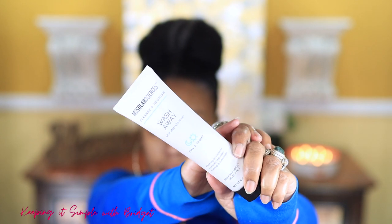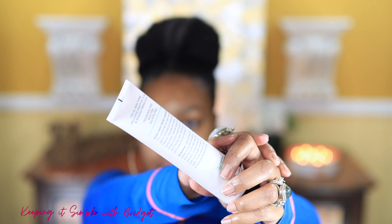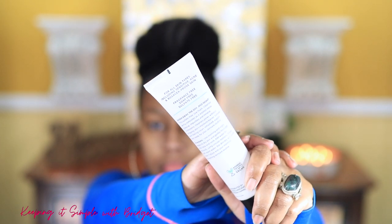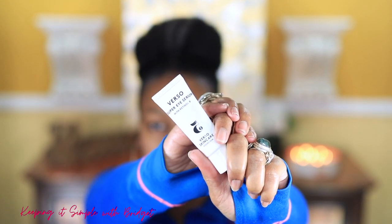First off I started with a new cleanser by MD Solar Sciences — this is the Wash Away One Step Cleanser. What I like about it is that it doesn't dry the skin. Now I'm going to use my Verso Super Eye Serum, which does a good job of reducing signs of aging.